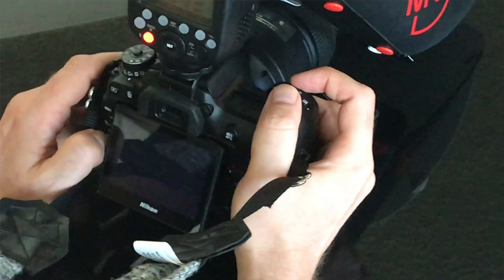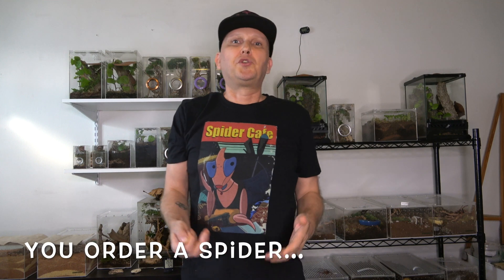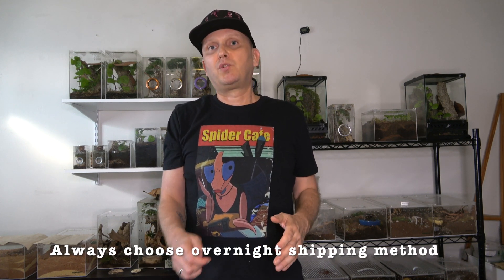In my opinion there is only one con to owning jumping spiders, and that is that they are fairly short-lived. Males basically live maybe up to a year and females up to two years, so just be prepared for heartbreak fairly quickly. Now let's talk about when you order a spider. First of all, always choose the overnight shipping method. Be prepared — the spider is going to be actually more expensive than what you initially see, sometimes several times more. Always choose overnight shipping because you don't want your spider stuck in transit for days with unknown temperatures.